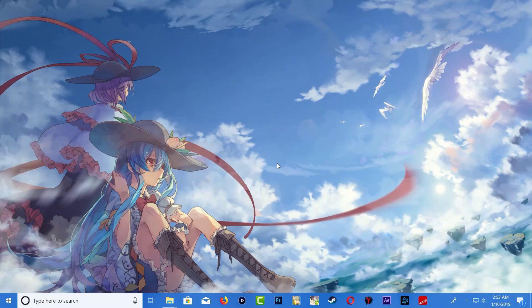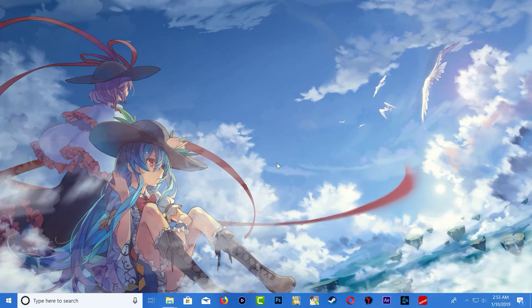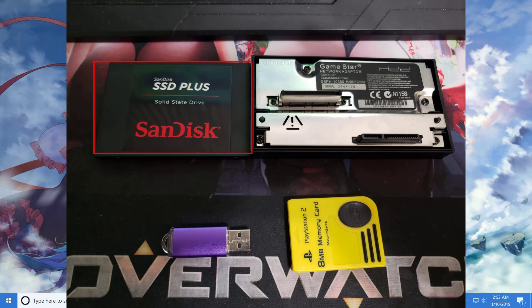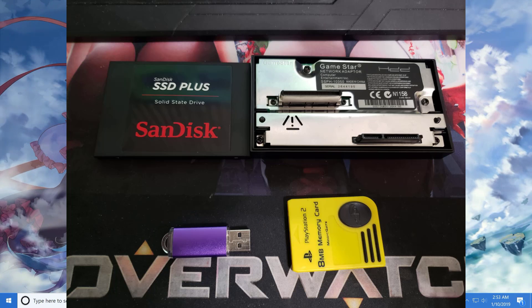Keep in mind this method will work for the fat PS2 only. You will need a PS2 memory card, a PS2 network adapter — the SATA version — a SATA hard drive (it can be a laptop or desktop SATA hard drive, but I'll be using an SSD), and also a USB stick.